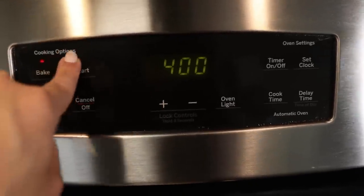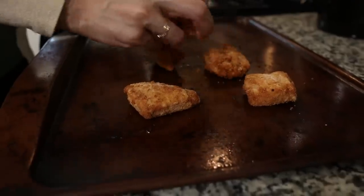We preheated our oven to 400 degrees and we're going to be cooking these chicken nuggets for about 17 to 20 minutes.